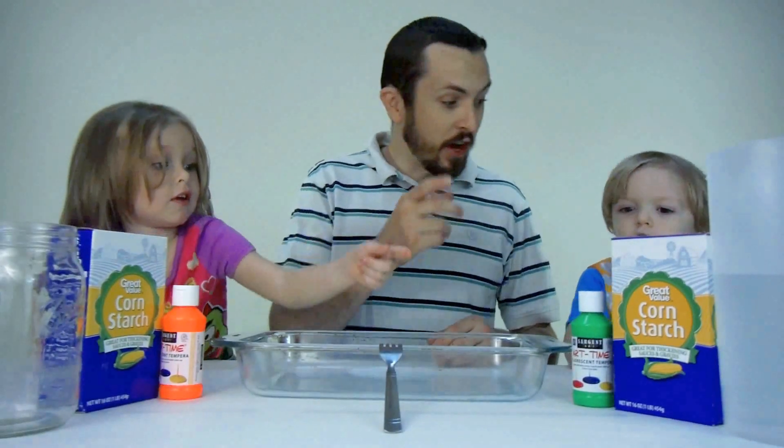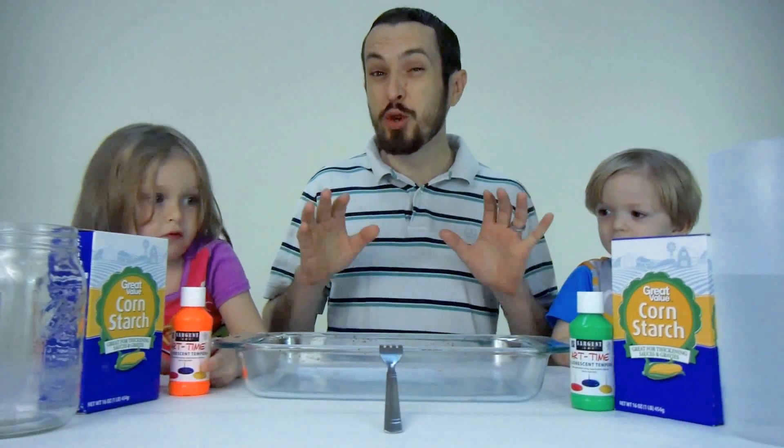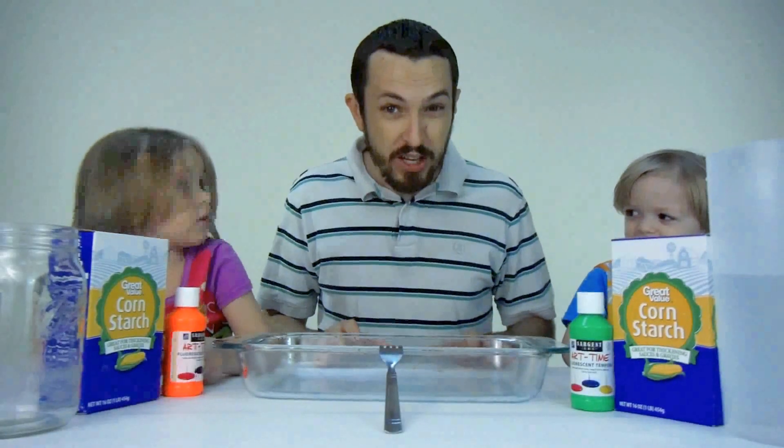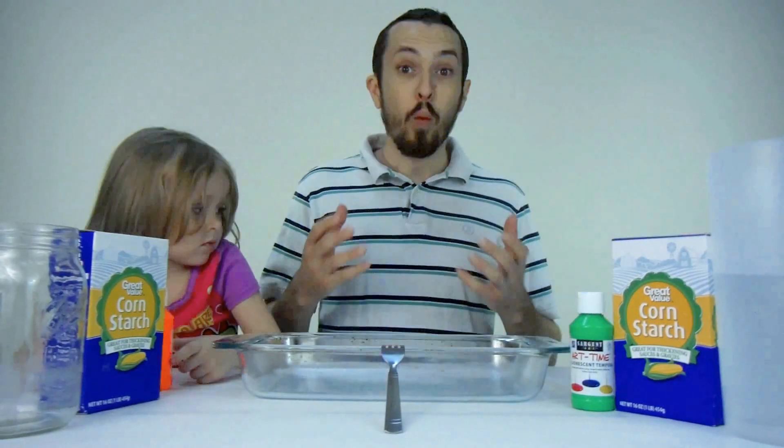We've got orange, and what color do we have? We're going to make two different colors, and you can do this really easy and really cheap at home with the help of Funtime Mom and Dad. Well, let's get started.